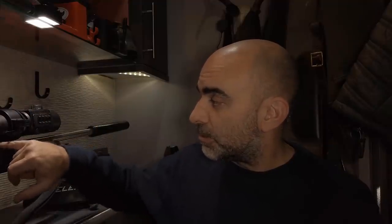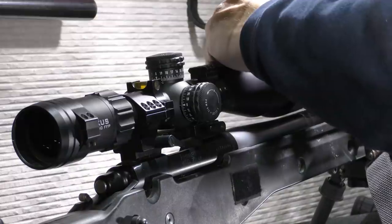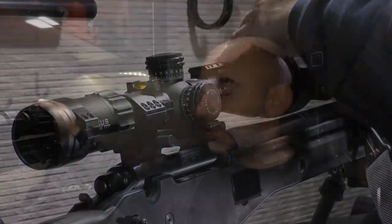One thing you do have to be a little bit careful of when you mount this is to make sure you have clearance between the bottom of this unit and your barrel or any part of your rifle, because that can affect the point of impact. If it was touching the barrel, your barrel harmonics will change when you fire a shot and potentially that could shift your point of impact slightly. But with this added on correctly, following the instructions, it shouldn't affect your point of impact at all.